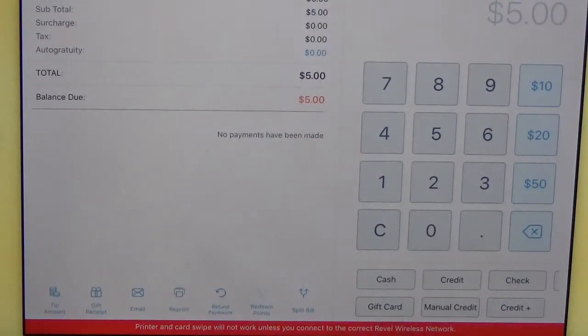From here, this is where you would select the tender type that the customer is looking to use to buy the card. We're going to do five dollars in cash.